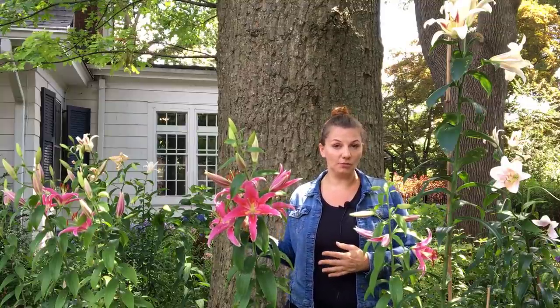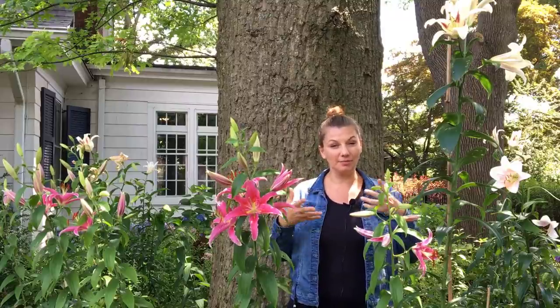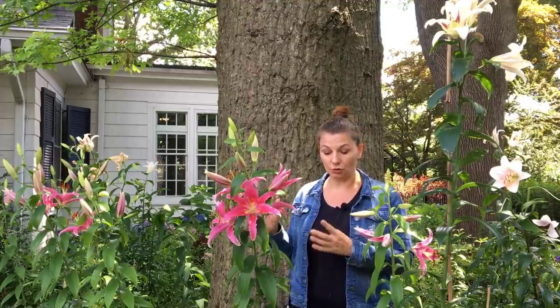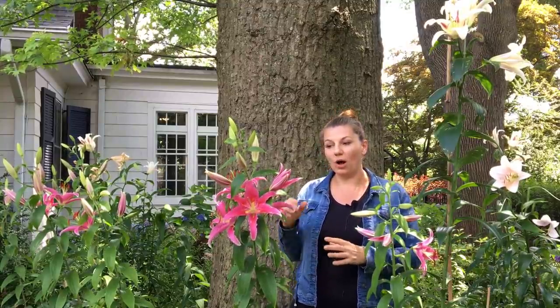Lilies are a plant that a lot of people have different associations with. For example, they're used a lot in funeral arrangements, so their scent can bring back bad memories for some people. I don't have those associations because where I come from, we actually use canna lilies in funeral arrangements, not true lilies. So I don't have bad associations with them at all.